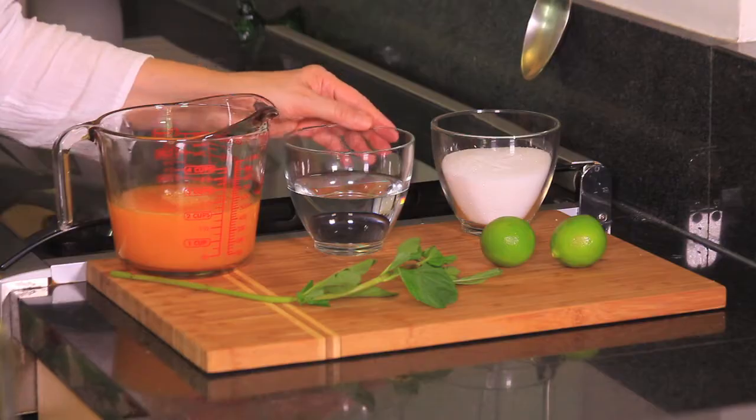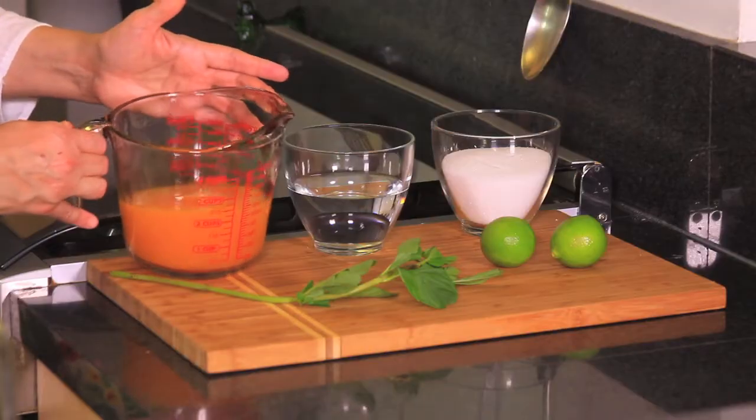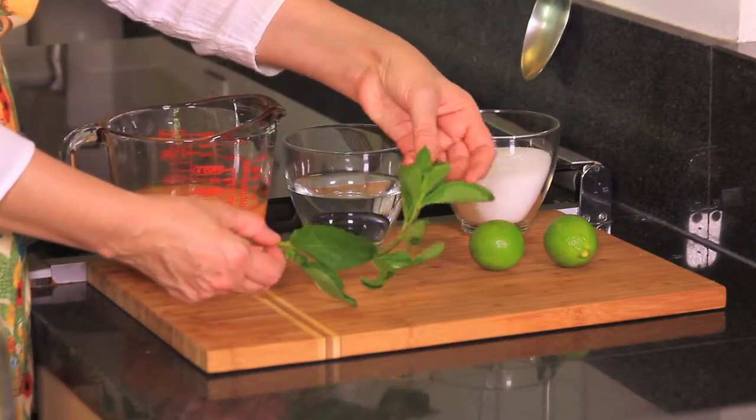Let me show you what we need. We need one cup of sugar, one cup of water, two cups of mandarin juice — this is freshly squeezed. Also the juice of two limes, and to decorate we're going to use some spearmint leaves just for the sake of it.